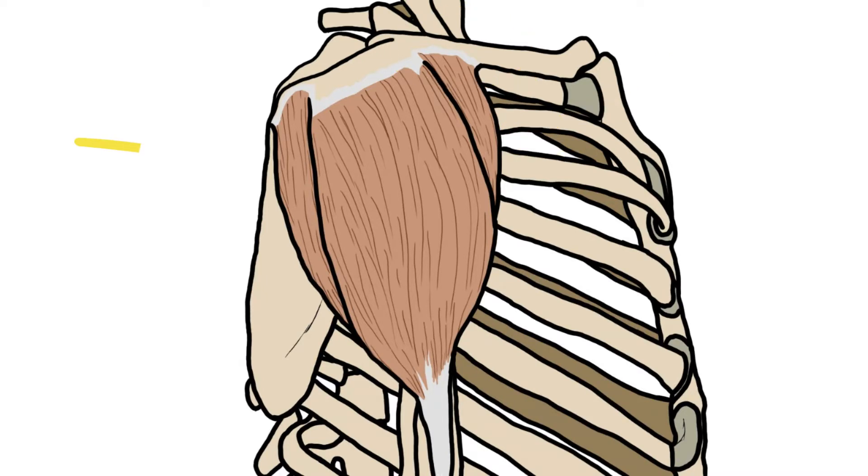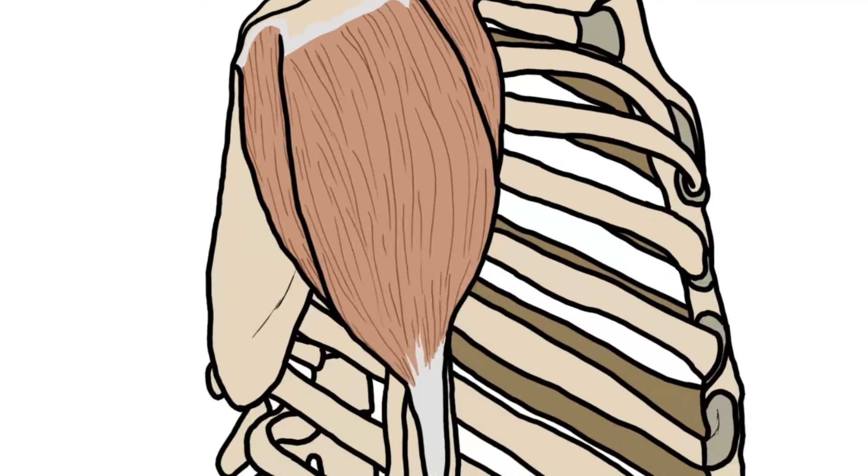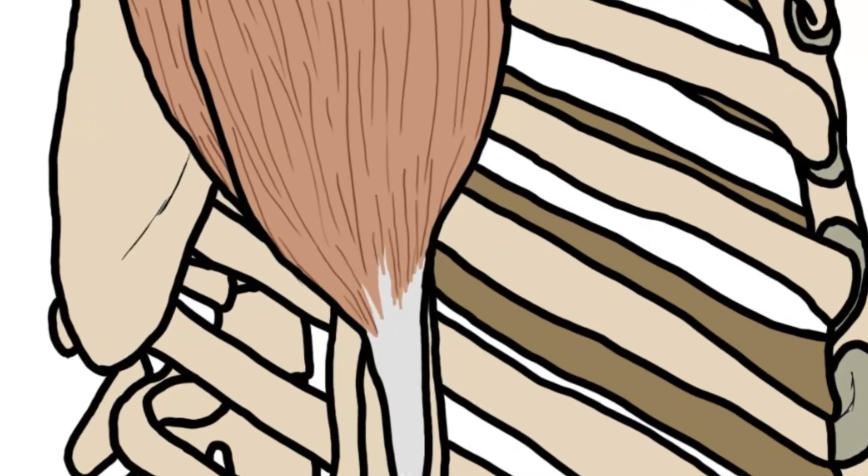You've got the spinal part which attaches to the spine of the scapula. And then you've got the acromial part which attaches to the acromion of the scapula. It inserts into the deltoid tuberosity on the humerus.